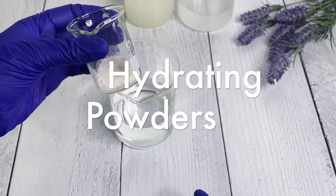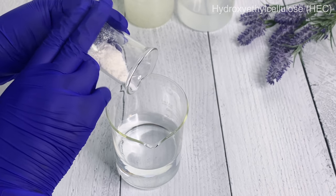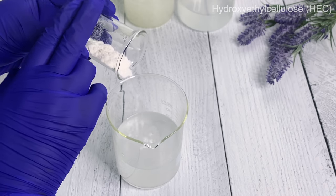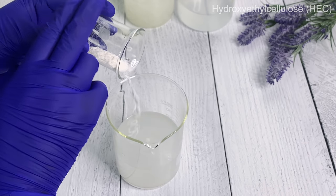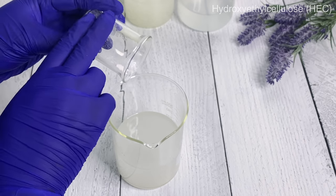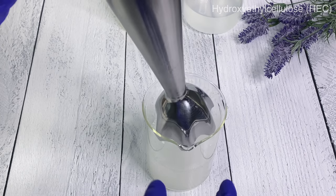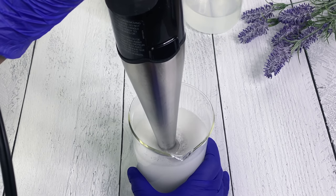This is going to be a very detailed video so I'm starting off with the HEC and keeping that order going forward. One great thing about HEC is that it can be dispersed in water without any agitation or adding glycerin to help it disperse. As soon as it touches the water it disperses evenly - I just love it. It's so easy to incorporate into your water phase or whatever you're trying to thicken. That's one beautiful thing about HEC that you probably won't see with the other powders.